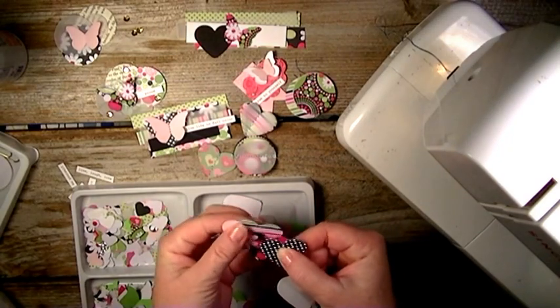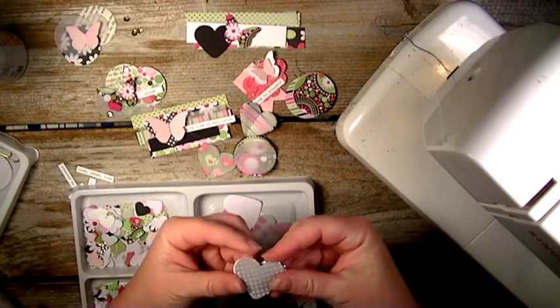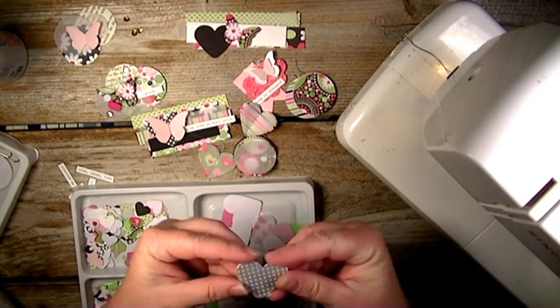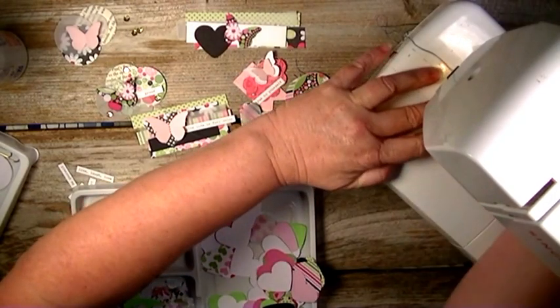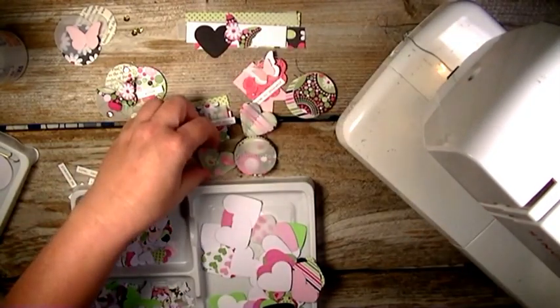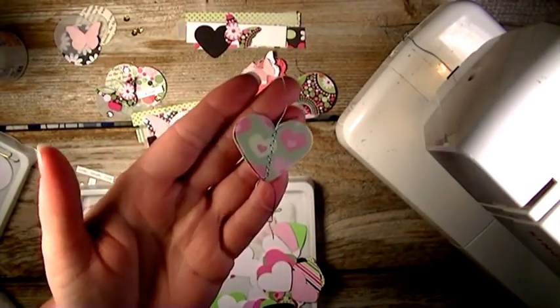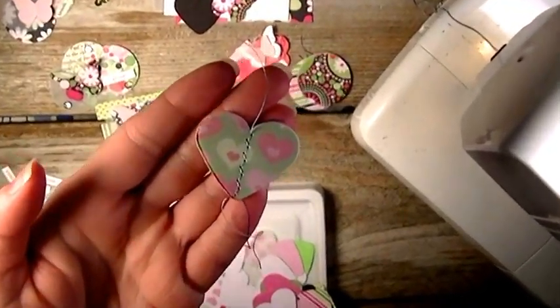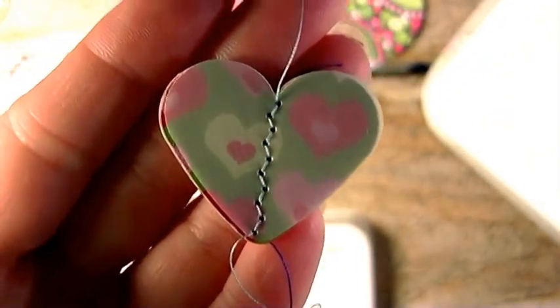Then I took a piece of vellum. So I have my hearts here that I'm going to use, and I took my vellum like that, and then I just put it under my sewing machine.